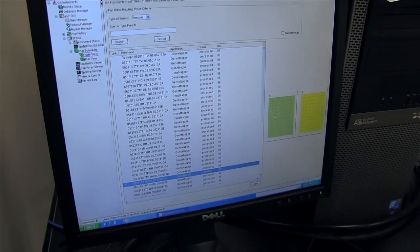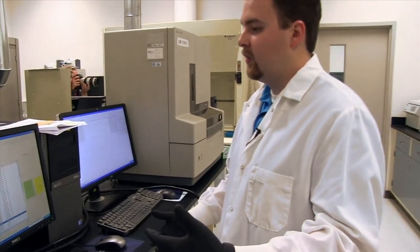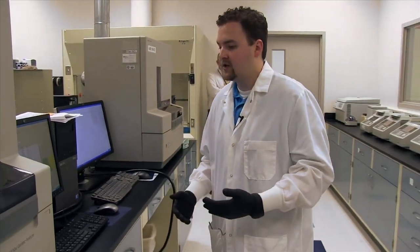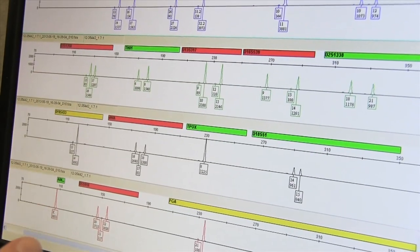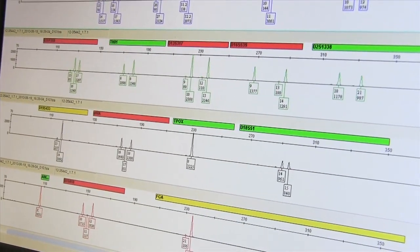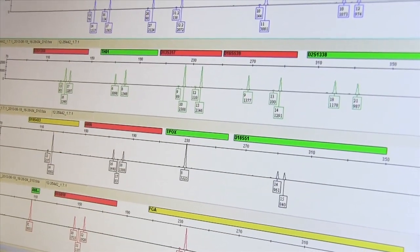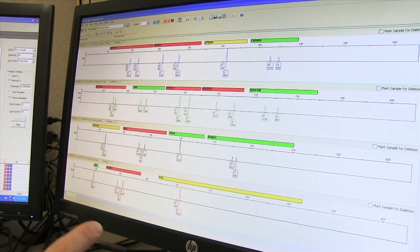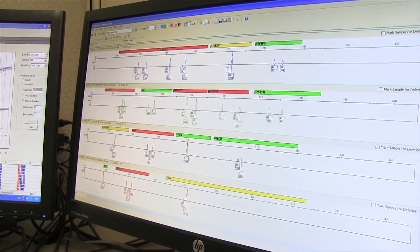The computer will cause the genetic analyzer to go through an electrokinetic reaction, allowing the DNA to be analyzed and generating a profile. This right here is an individual's DNA profile. We are looking at 15 locations within one's DNA plus a sex determination, and these 15 locations are what we use for comparison purposes when comparing evidence samples to known reference standards collected by law enforcement.